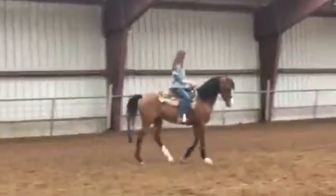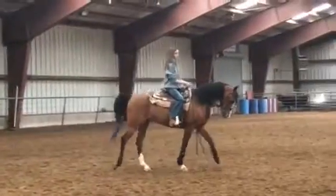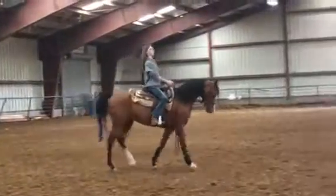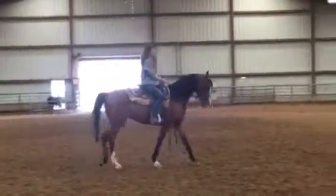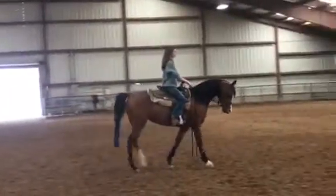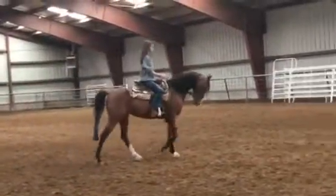I remember that. My husband will tell you. He used to be unpredictable to him, but not him. Here, let's shorten one more inch. And bring your hands back. There you go. Ask her to trot.